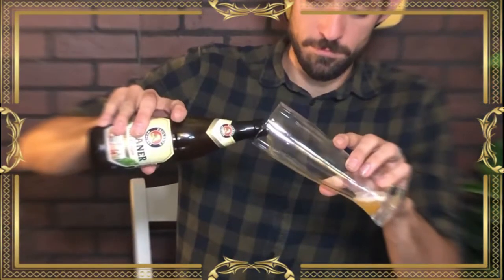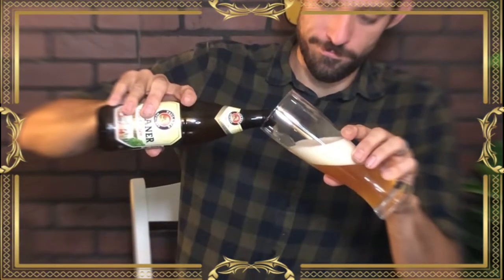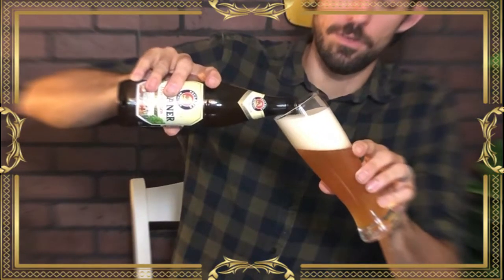Always with that 45 degree angle — nice and slow, you don't want to rush it, it agitates the beer and creates a lot more head than you want. The head is an important part of German beer; it carries a different taste that mixes very well with the beer itself. Just on the nose, I'm getting a little banana, a little bit of almost bubblegum yeastiness.